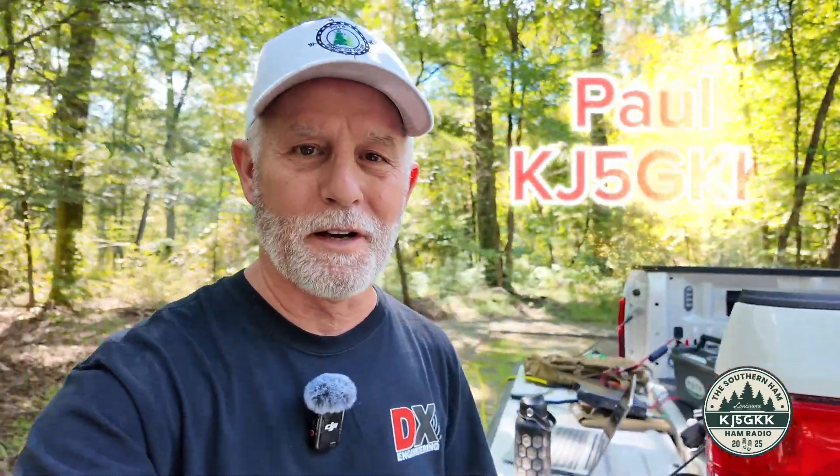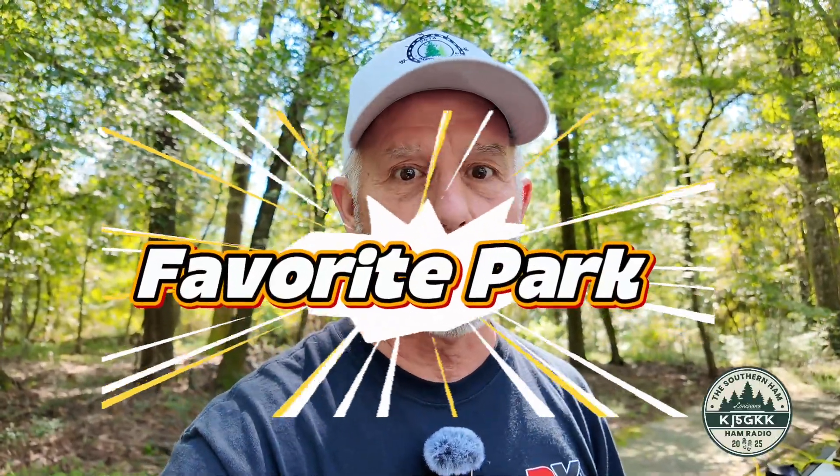Hey y'all, Paul Kilo Juliet 5 Golf Kilo Kilo, the southern ham, and I'm back out at my local park — my favorite park actually, because it's 15 minutes from my house, which is why I like to come out here so much. I can just rush out here and get an activation in pretty much anytime I've got a couple hours. So that's what we're doing today.